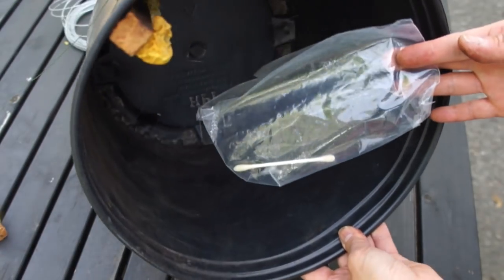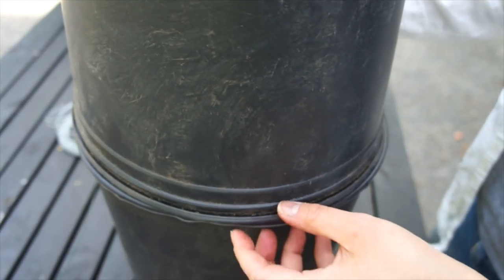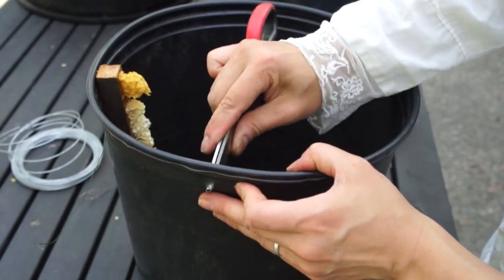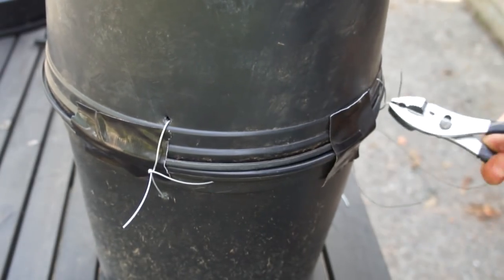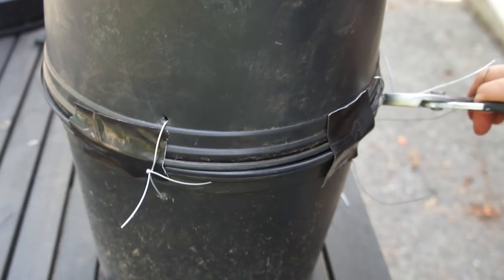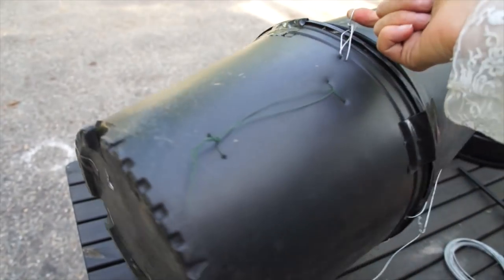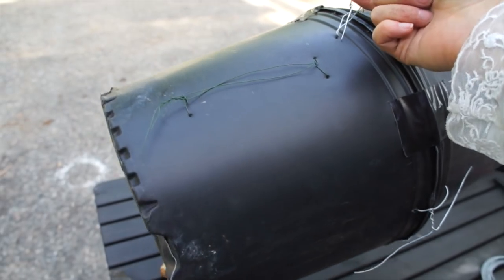Place the q-tip in there, then close this thing up. I'm going to zip tie it together. The plastic is soft enough where I can just use scissors to make a hole for wiring it. There's the entrance, and we'll just hang that up from a tree about six to ten feet up and see if we catch anything.